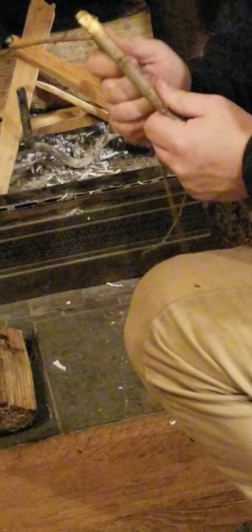You can tell if something's dry or not by whether it makes a cracking sound. If it's green it's just going to bend and won't make the cracking sound. So you want to have dry starter kindling.